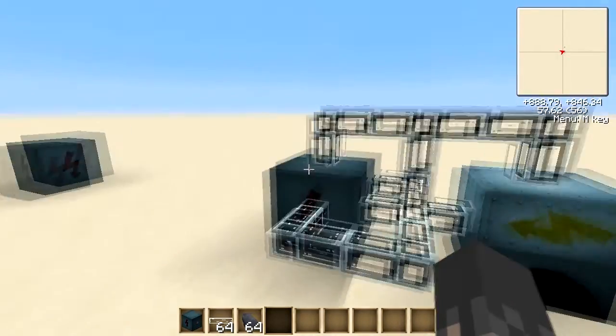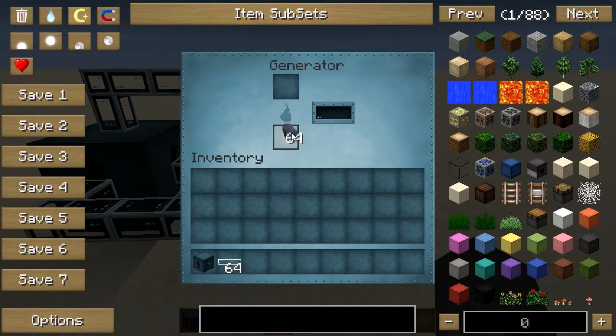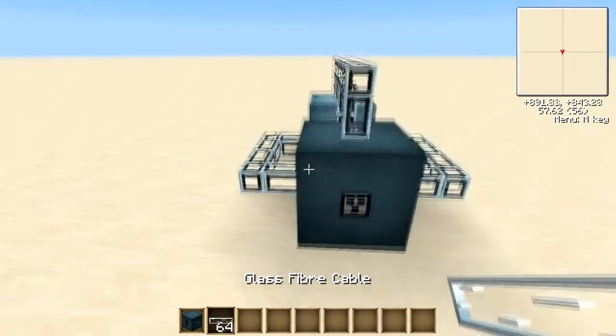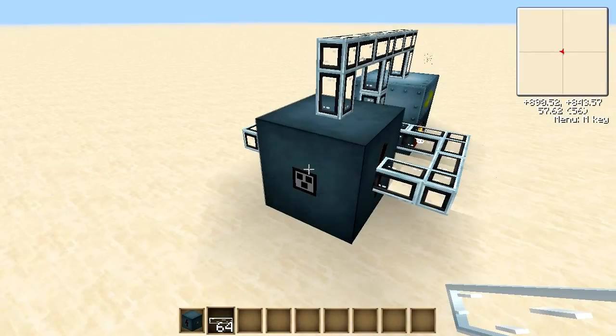As you can see it can take input from any of its sides except that one, and if we place some coal coke I can just demonstrate that and it will start filling up nicely. Now if you want to take output from the MFSU you've got to use the dot on the side here.